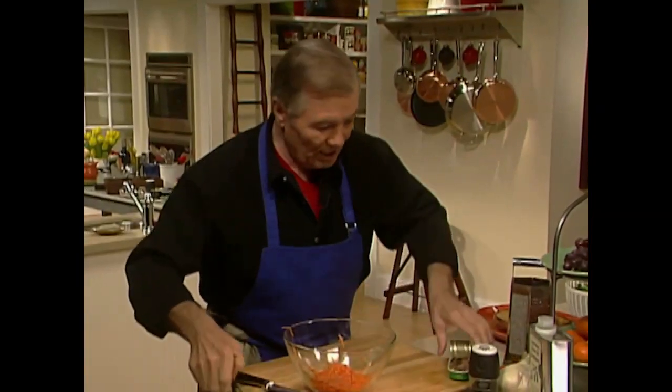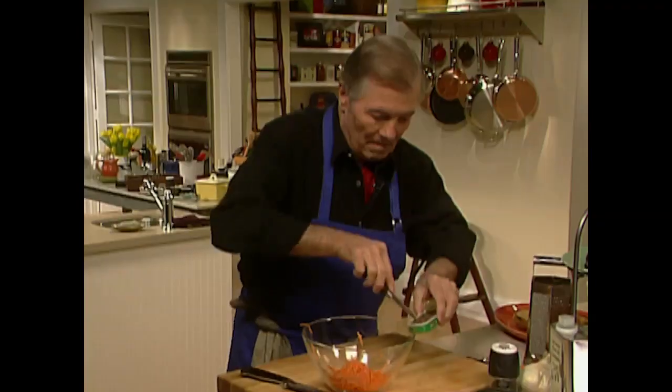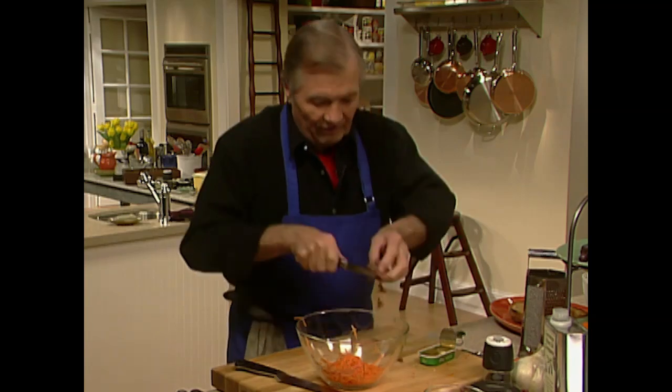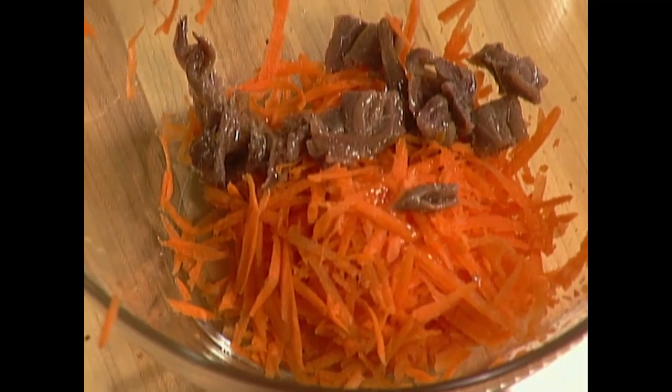Then I put a can of anchovy fillets — the oil goes in too. Cut those in two or three pieces — you can break them in there. That's it, the rest of the oil in as well.